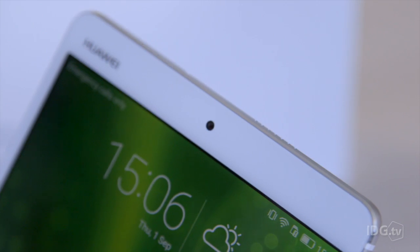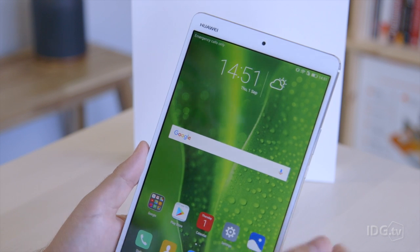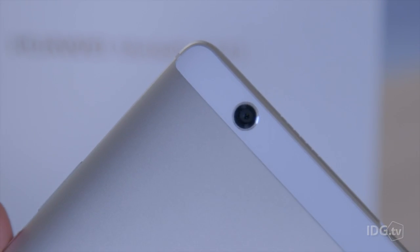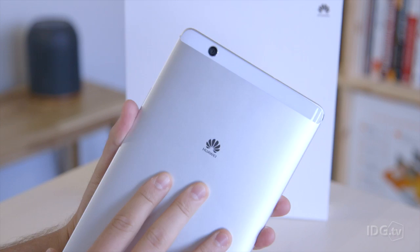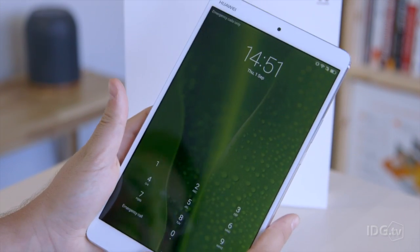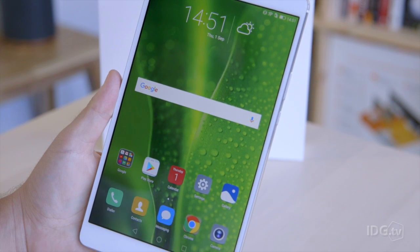The device has two cameras: one on the front, which is a fixed-focus 8 megapixel camera, and one on the back — also 8 megapixels but with autofocus, which is nice to see. Pretty standard for a tablet; we're not really ones to take pictures with them, but you've got the front-facing one at least for video calling.